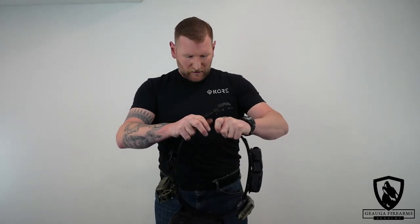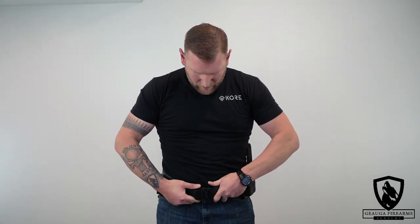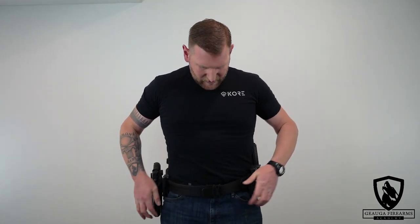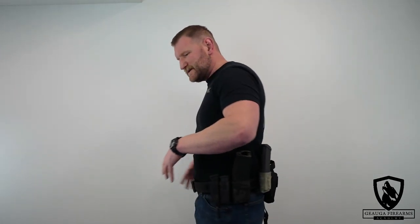Then we have the outer battle belt, which has two rows of MOLLE and the special buckle — which is super cool. Basically, line up your front buckle and your gig line where you want it, set everything up, and click it up. You can hear that nice positive click sound. Now you can set your belt up however you want — tighten it up or loosen it using the lever. Everything fits the way you want it. We'll make another video about the educational side of what to put on here and why, but for now this setup is super cool.